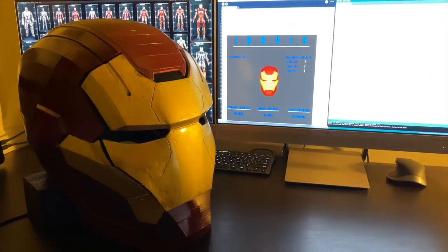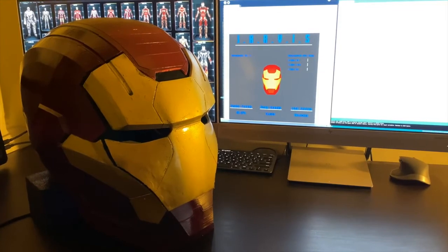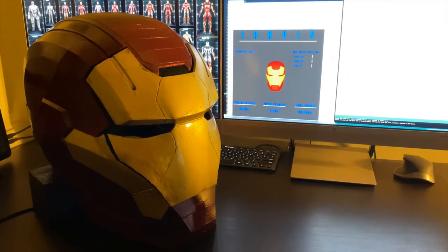Even after over a hundred hours of code, CAD, and troubleshooting, there's still so much that I want to do. Thank you so much for your time and I hope you enjoyed my ENME 351 project as much as I did.